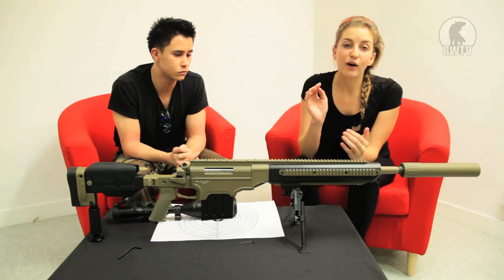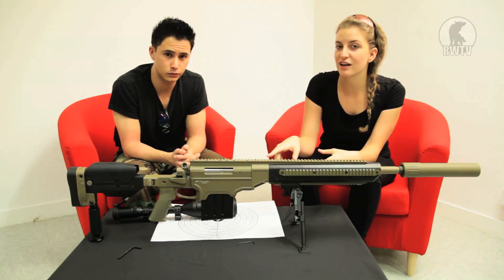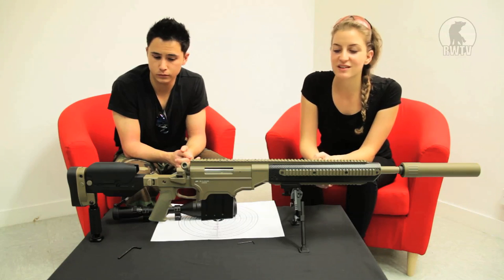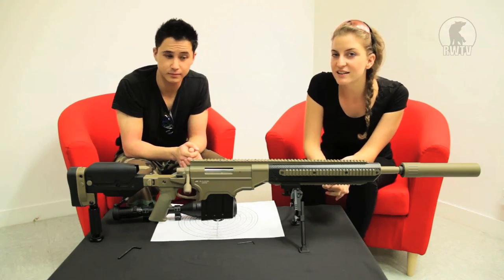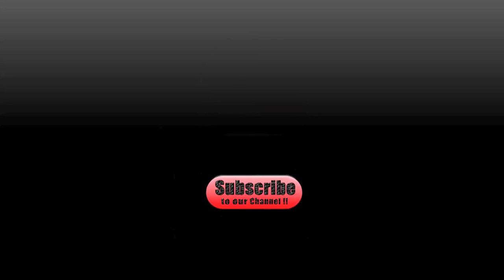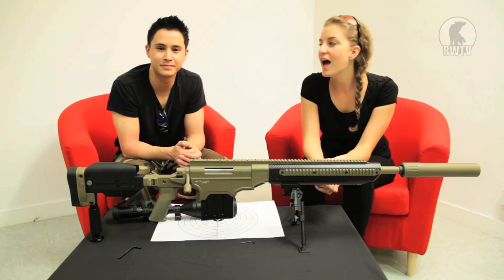For our US and European viewers, you are not able to purchase this gun from RedWolf Airsoft, but it is available to all of our viewers in Asia. If you want to purchase this product or other cool products, go to our website at www.redwolfairsoft.com. And thanks to Tim.